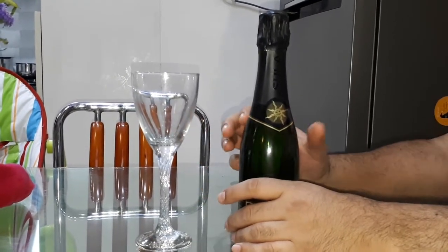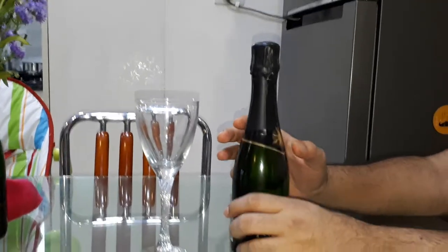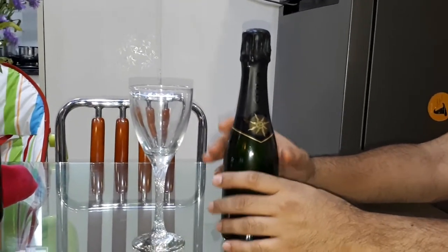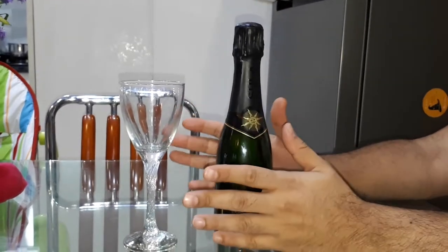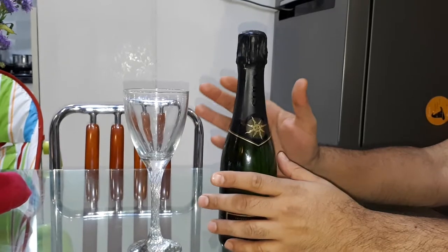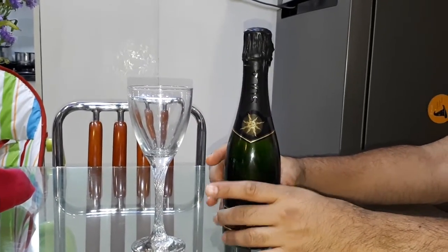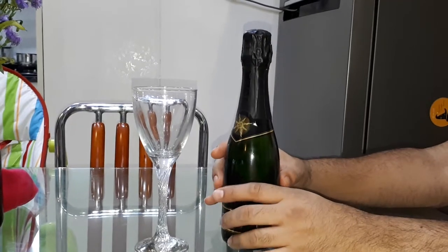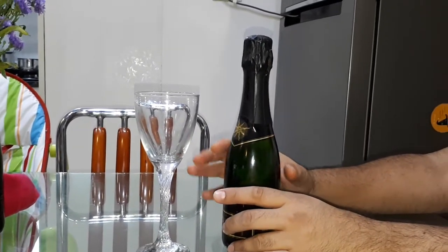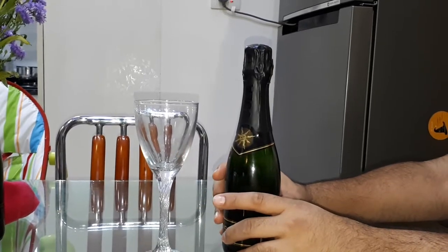Hey guys, in this video we're going to look at opening up a champagne bottle. We really do not endorse a particular brand or drinking as such, but this is just a fun activity to look at — how to open a champagne bottle. The first thing you need to be very careful about is the pressure that it will have inside. Make sure that it's not shaken up much before you're opening it.